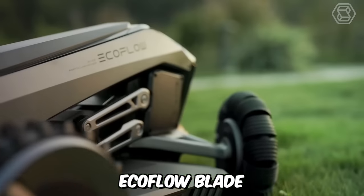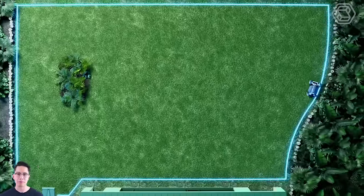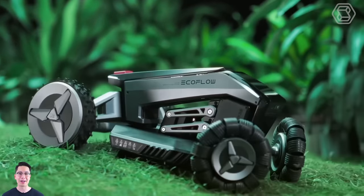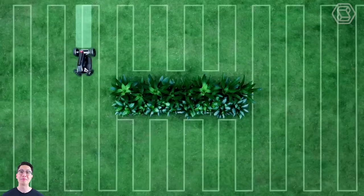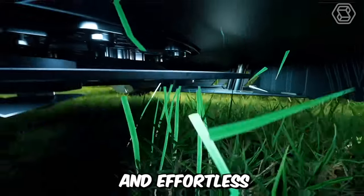ECOFLOW Blade is a unique robotic lawn mower that has no equals in the world. It also has a lawn sweeping function and the ability to set virtual boundaries for the mowing area. This smart robot is designed to handle areas of up to 3,000 square meters. The equipment will work autonomously according to a preset program, so lawn care and yard maintenance will now be maximally comfortable and effortless.